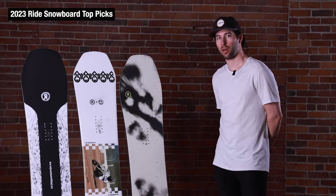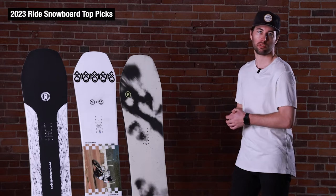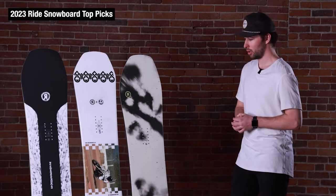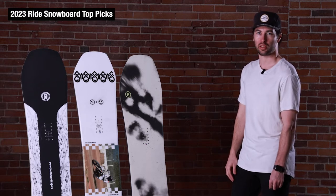Hey everyone, this is Neil from the Ski Monster in Boston going over a few Ride snowboards for the 22-23 season that we decided to bring in. We've been testing these all season and all have impressed us throughout the different conditions we've taken them on.